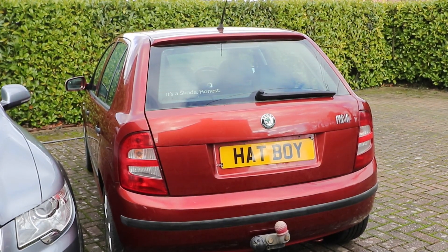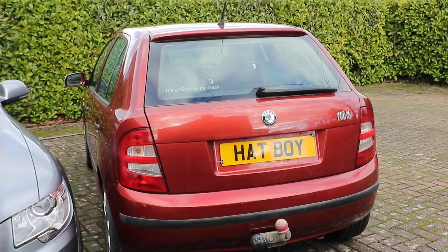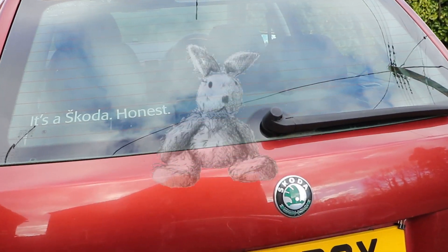If you've got a rear demister that only partially works on a Skoda Fabia Mark 1, you might want to try and fix it instead of having to buy a whole new screen. In this video I'm going to attempt to do that.